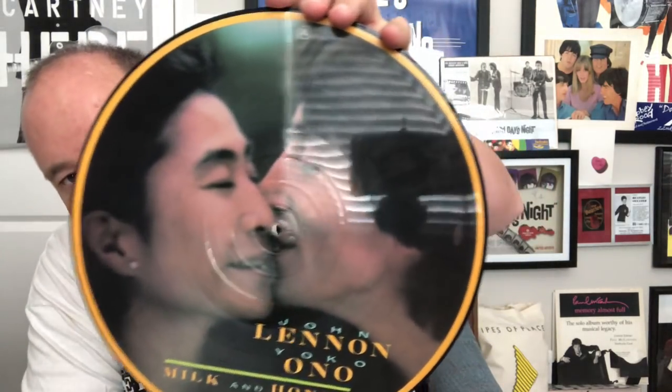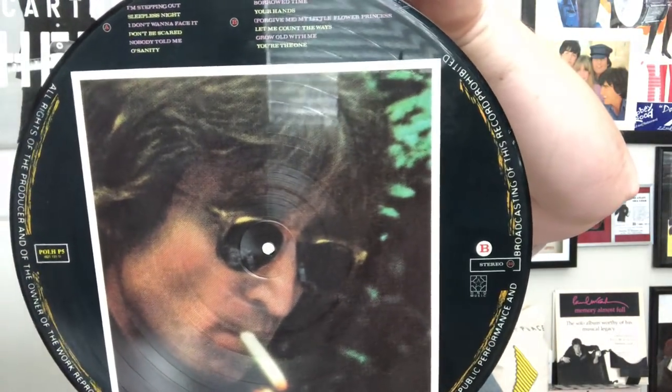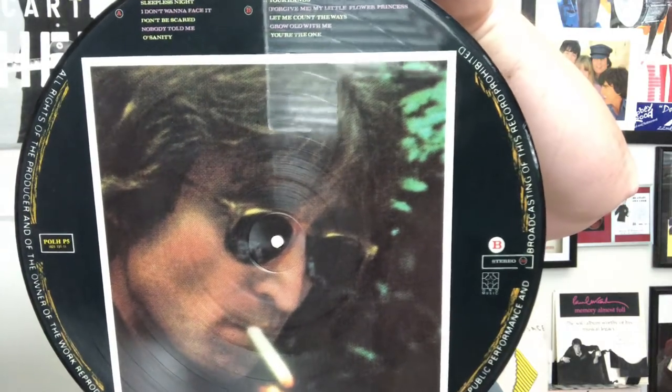My next one is John Lennon again. This one is from 'Milk and Honey' — really cool, great picture. On the back is a John Lennon photo. Awesome. Like I said, these are really cool, just excellent. There's your listing of what's on the album, so it kind of gives you an idea. Not too many John Lennon ones, so we move on.